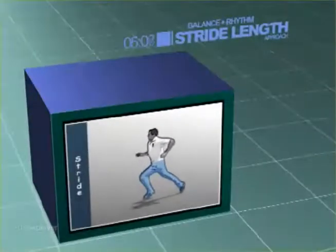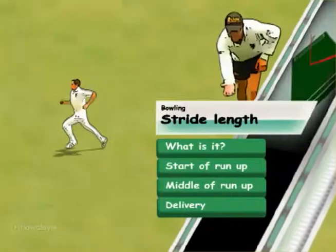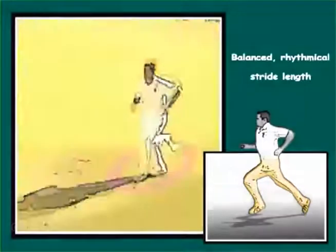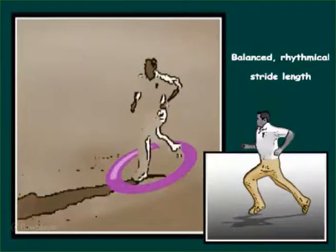Stride Length — what is it? During the run-up, there is an ideal stride length that enables both suitable acceleration and balance at the crease.